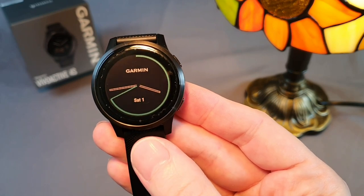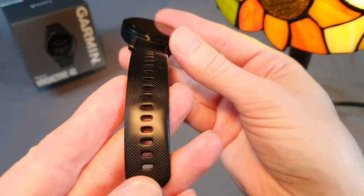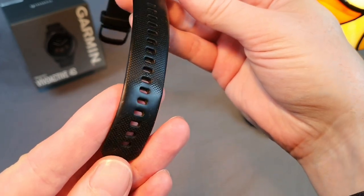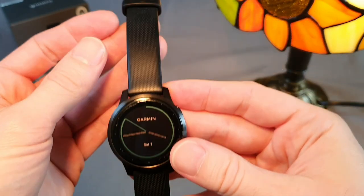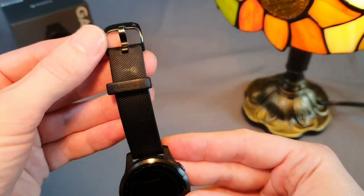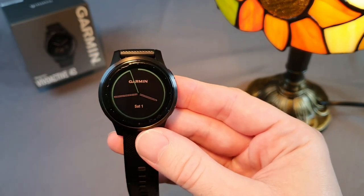I've had mine for 2 years and 4 months, which is evident in the condition of the strap, but I'm very satisfied with them. These are actually my second Vivoactive. I previously had the Vivoactive 3, which I replaced with the newer, smaller model after 2 years.